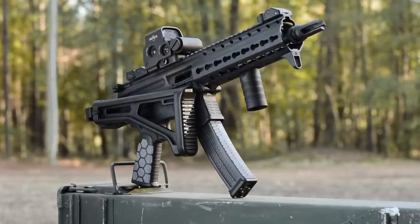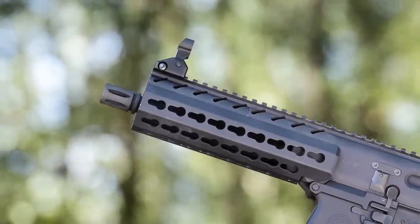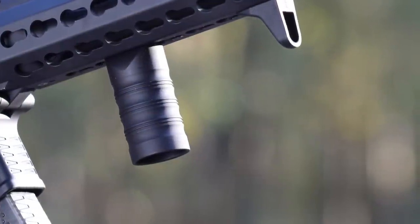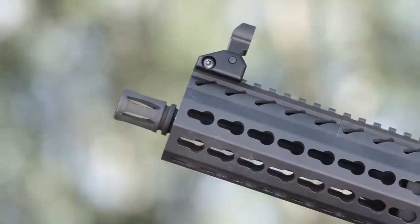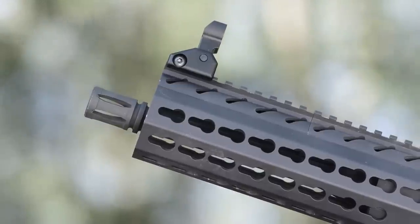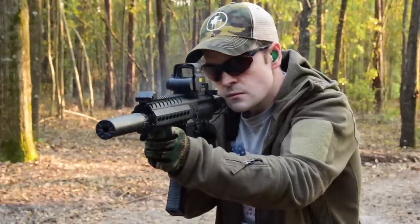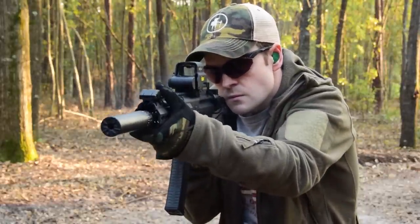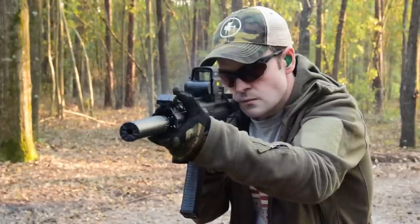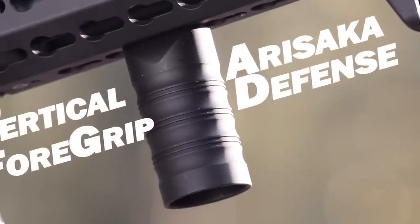The MPX ships with a full-length key mod rail that helps reduce overall weight and keep the gun from being nose heavy. This rail includes a polymer hand stop, but the design practically begs for a foregrip of some sort. When running a particular type of rail — either M-lock or key mod — I always try to use accessories built for that interface rather than adapters. This reduces weight and stays truer to the original design. So whatever foregrip I was going to use had to have a key mod interface, be lightweight like the MPX, and be minimalistic without ruining the lines of the gun. My solution? The Arisaka Defense Vertical Key Mod Grip.